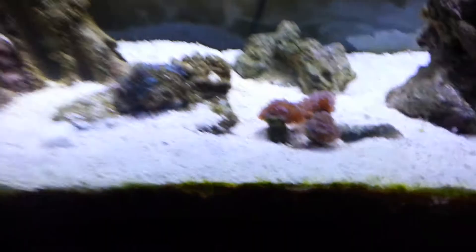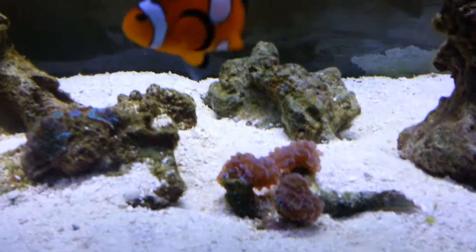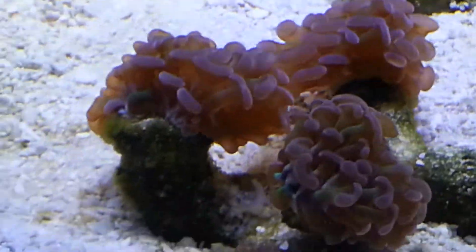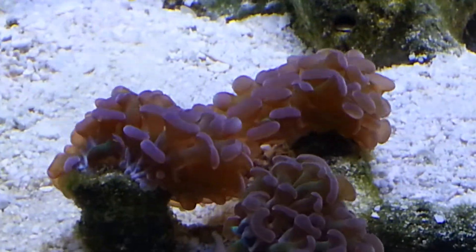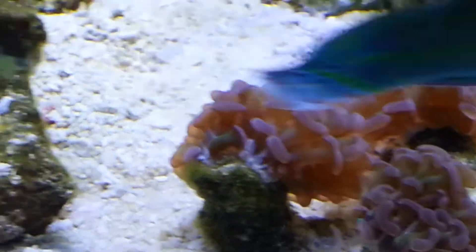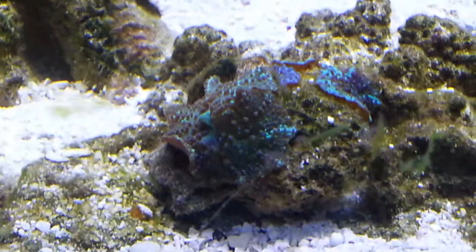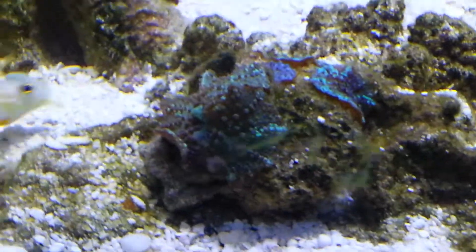Got some nice little hammer coral here. This mushroom rock started out with just the big guy, now there's 1, 2, 3, 4 — I think there's a total of 6 on there. The one on top just popped up like 2 days ago.